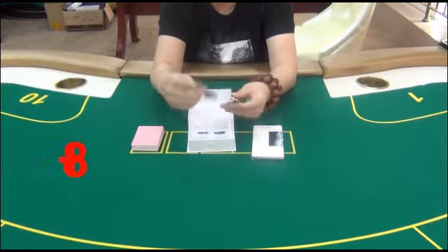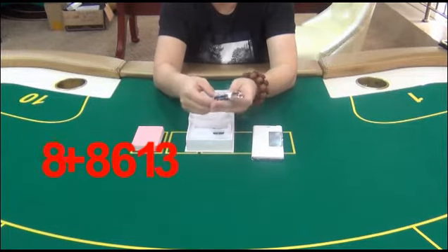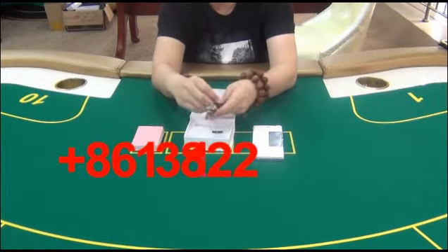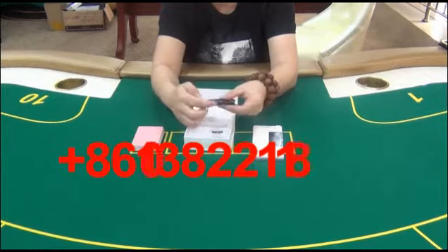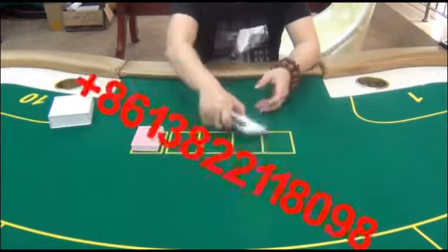The camera fixed inside it is totally concealed — impossible to be discovered by other people. In order for the camera to work, you need to put the keyring 20 to 40 centimeters from the marked cards.